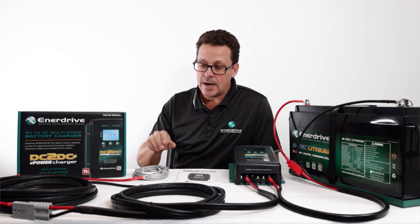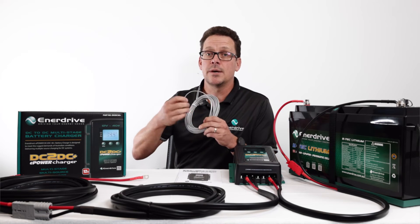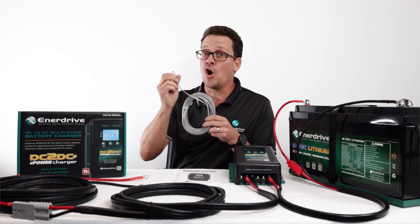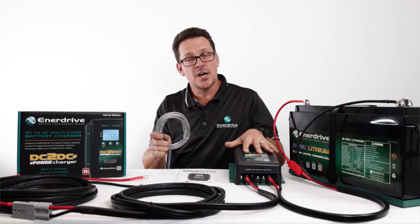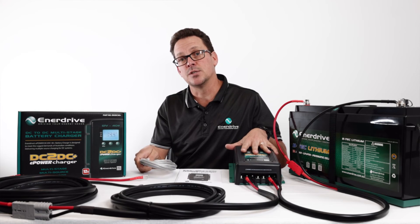That's good for the battery, but also good for the alternator and the complete charging system on the vehicle. Another key benefit: if you are charging a lead acid battery, it also comes with an included temperature sensor. So if the temperature is getting either high or low, the charging algorithm within the DC to DC takes that into consideration.